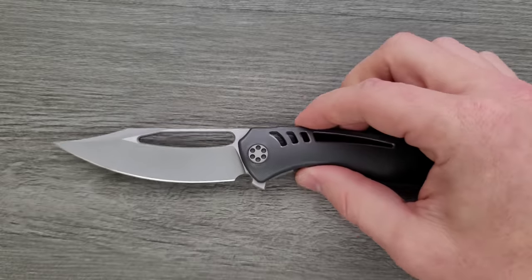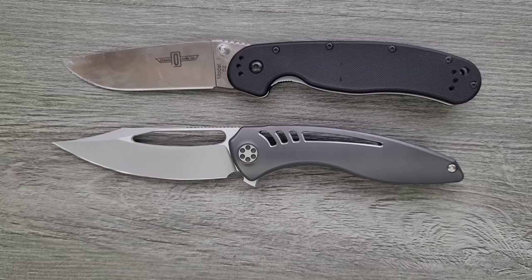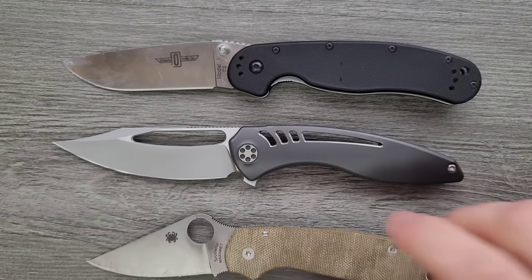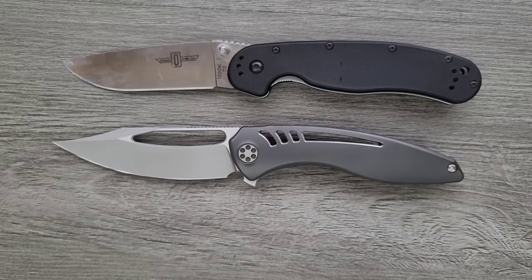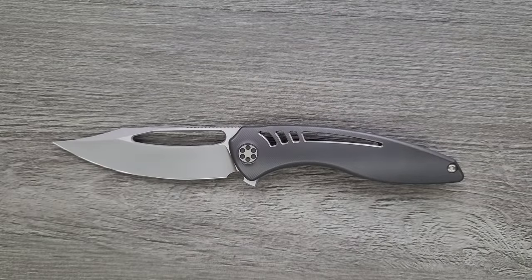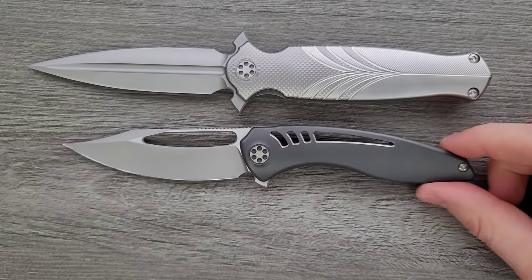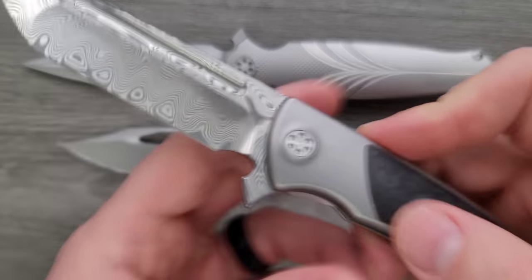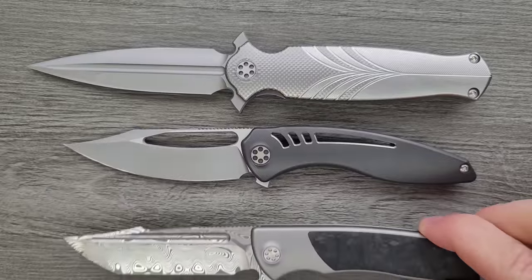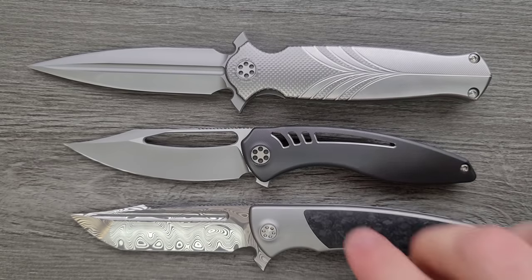Let's do a couple of size comparisons. Up against the Ontario Rat Model 1, the Ontario Rat Model 2, the Spyderco Para 3, and the Benchmade Bugout. For those of you who are Sharp by Design aficionados, here it is up against the Sharp by Design Arch Nemesis — which is a big old boy. And a lot of you probably have the Reate production Evo Typhoon, coming in at about 8 inches, so just a little bit shorter.